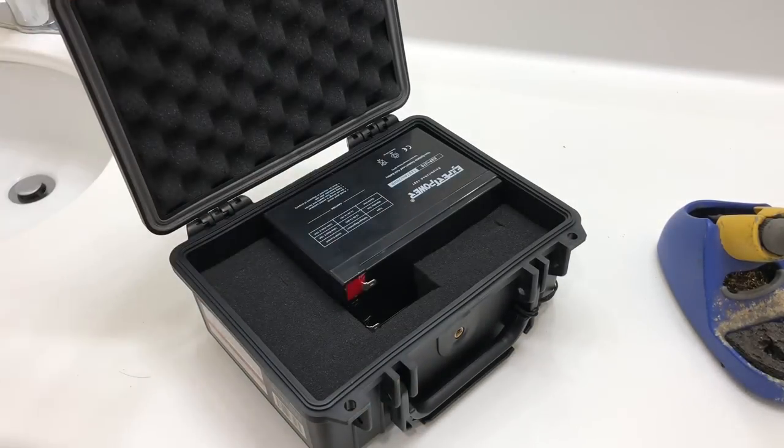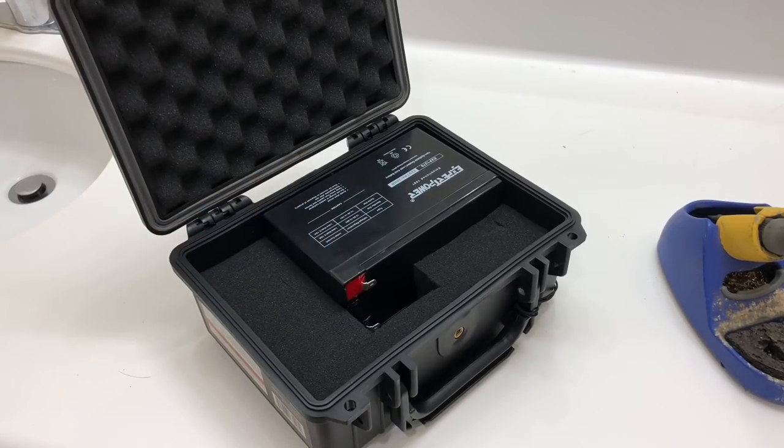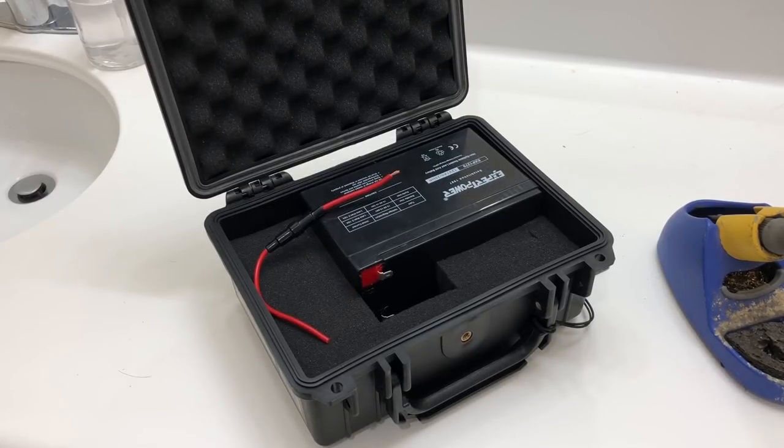Now we're going to move forward to soldering. For those comfortable with soldering, there are other techniques — crimpers, or wire connectors you can find at Home Depot. You can also bundle them with your finger and use electrical tape. I recommend finding a friend or family member if you're not comfortable soldering. Today I'm going to use the soldering method, and I'll show you guys step by step so you can do it on your own.